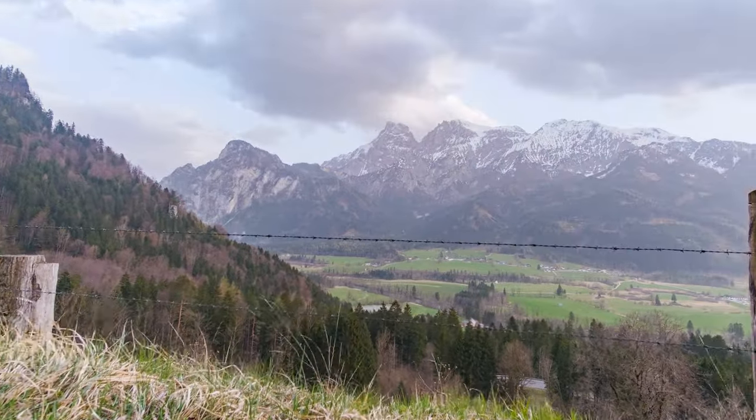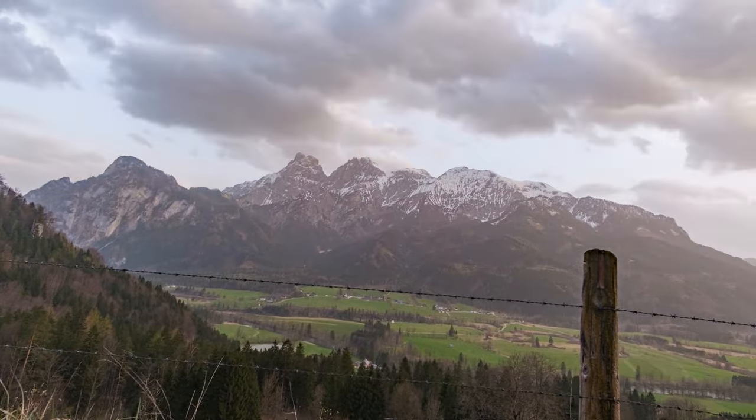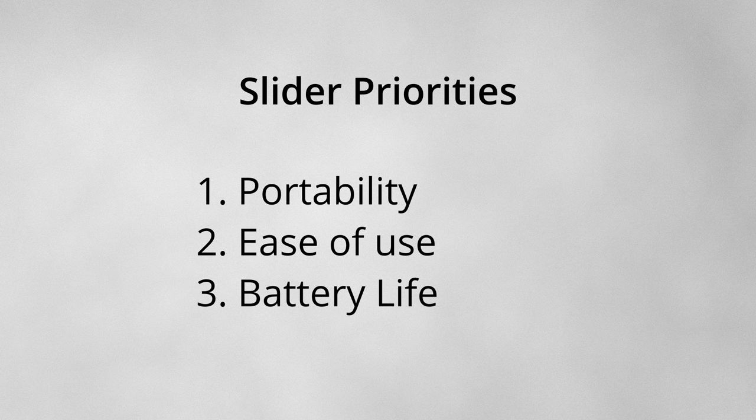My ultimate goal was to use this slider for nature time-lapses. That meant that I had to be able to take this slider with me on a hiking or backpacking trip. With this goal in mind, I had three priorities for the slider: portability, ease of use, and battery life.